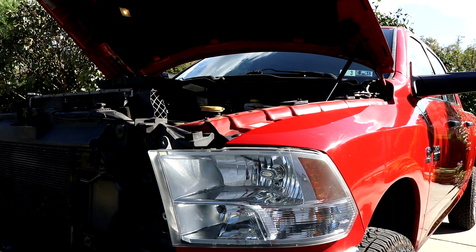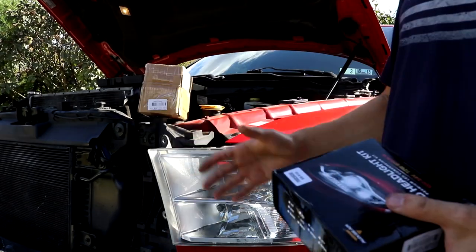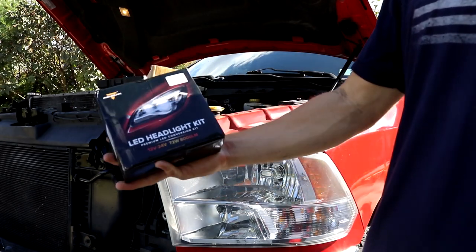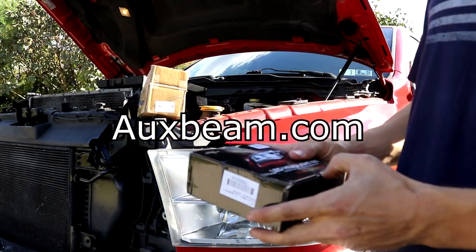I did push those screws in that were holding the wires to the fog lights. So now it's time to get to the fun stuff. We got the canbus, the board right here for the resistor, and then we have the LED headlight kit by Oxbeam. I'm going to open this up.